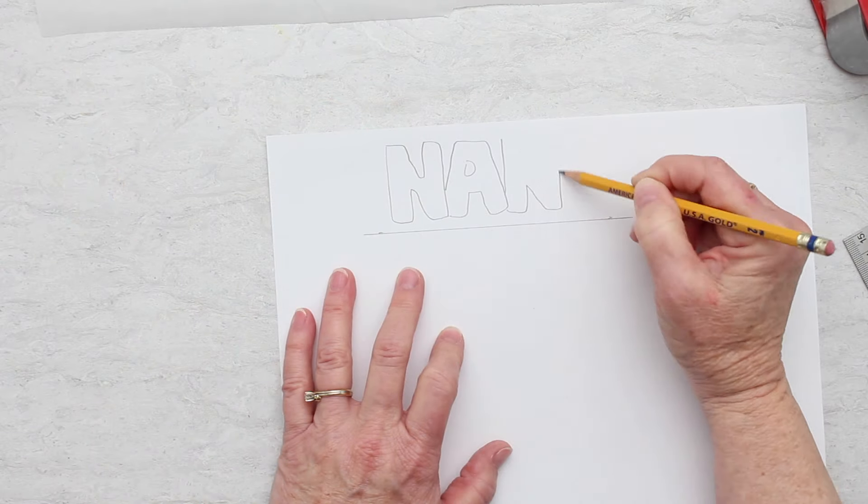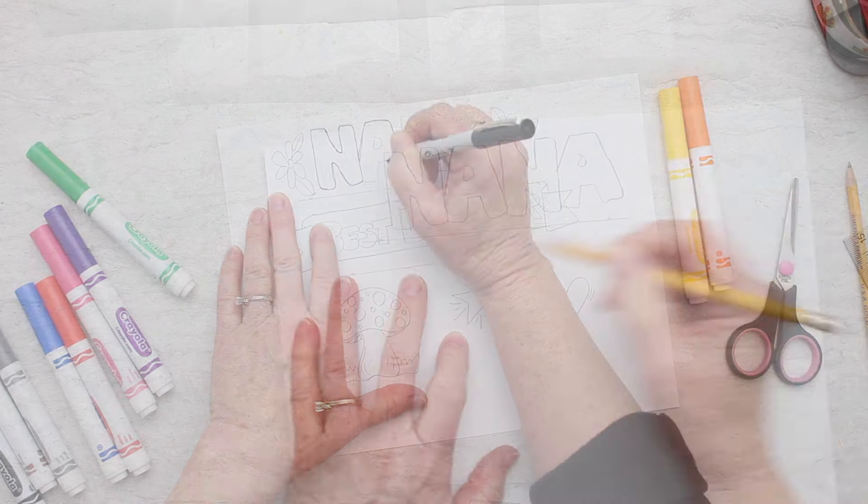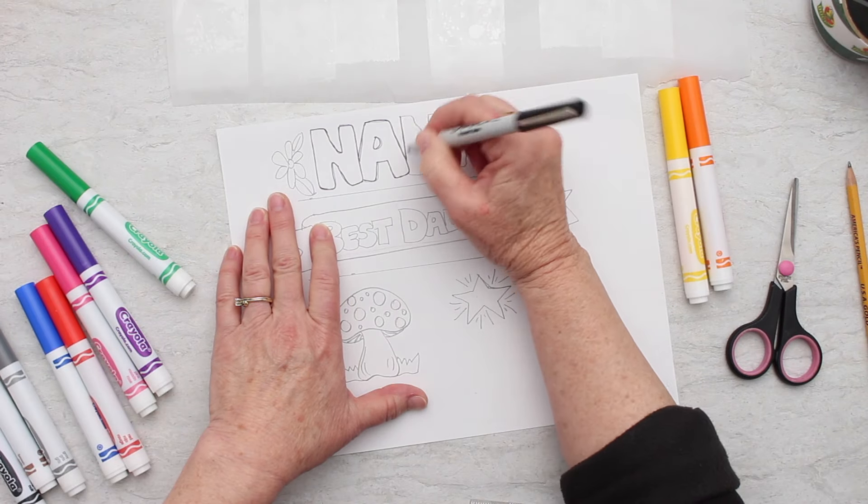Tear off some parchment paper, put it on a flat surface, and then put some packing tape over that parchment paper. You can overlap pieces to make it larger.